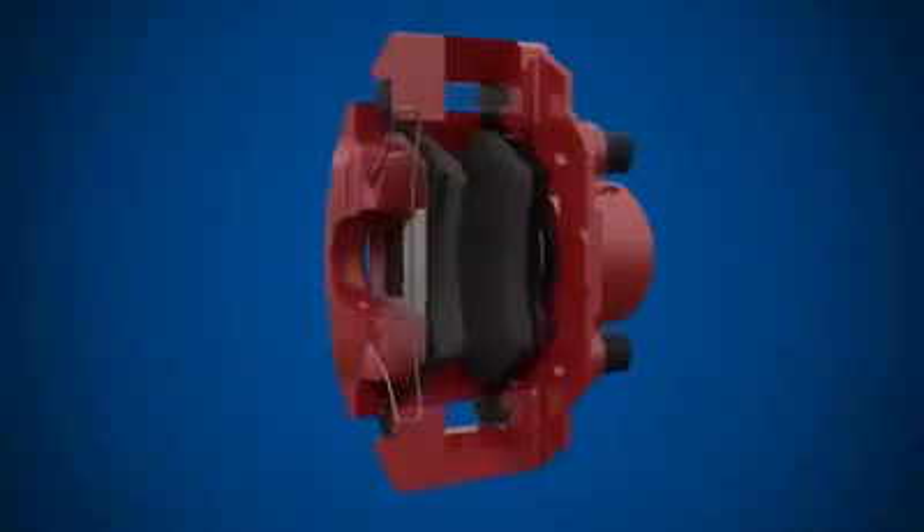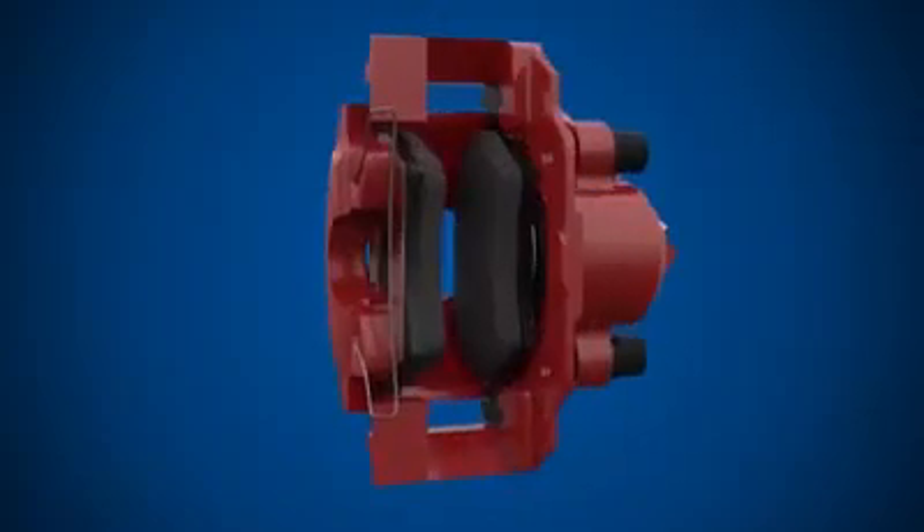The brake caliper assembly provides the mechanism for squeezing the brakes against the brake disc. It typically comprises of a caliper body, carrier, and brake pads.